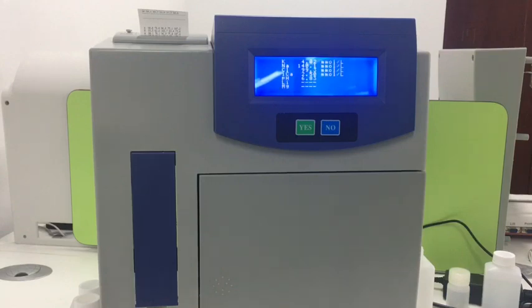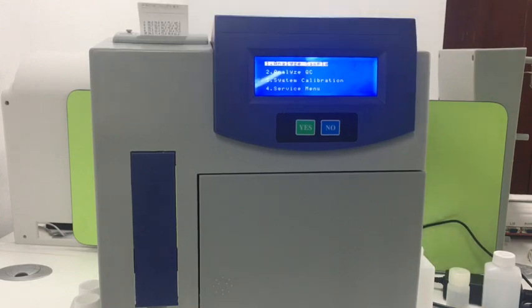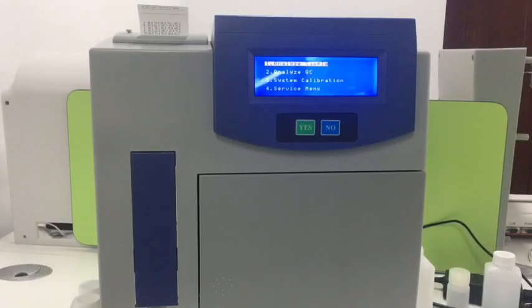Now it will show the result of solution A and print out the calibration result on paper. Then we enter into the main menu.